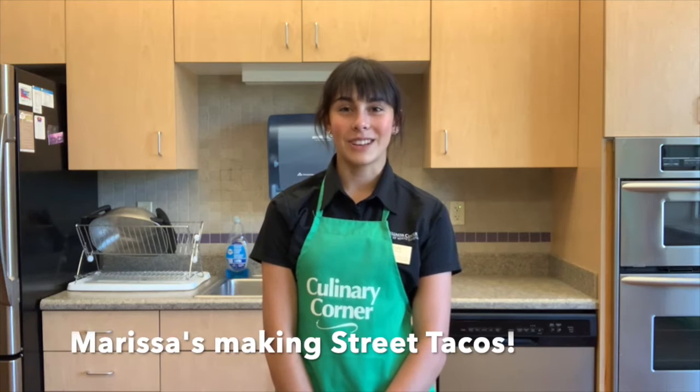Hi, my name is Marissa and welcome back to Culinary Corner. This week for Cheap Fast and Healthy, we will be making street tacos with a cream cilantro sauce.